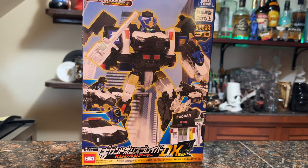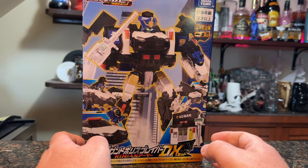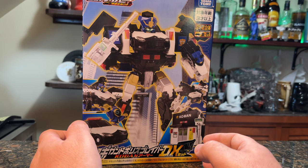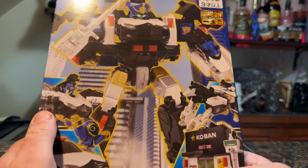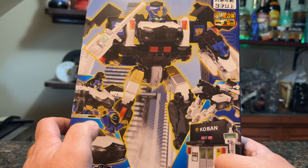Hey everybody, it's Josh from CollectionDX, here with a review of another weird thing that I found on the internet. This is a series called Jobraver, and it's a Tomica-adjacent series made by Takara Tomi. It is its own little world inside of Tomica, but there's a little web series that these are based on.